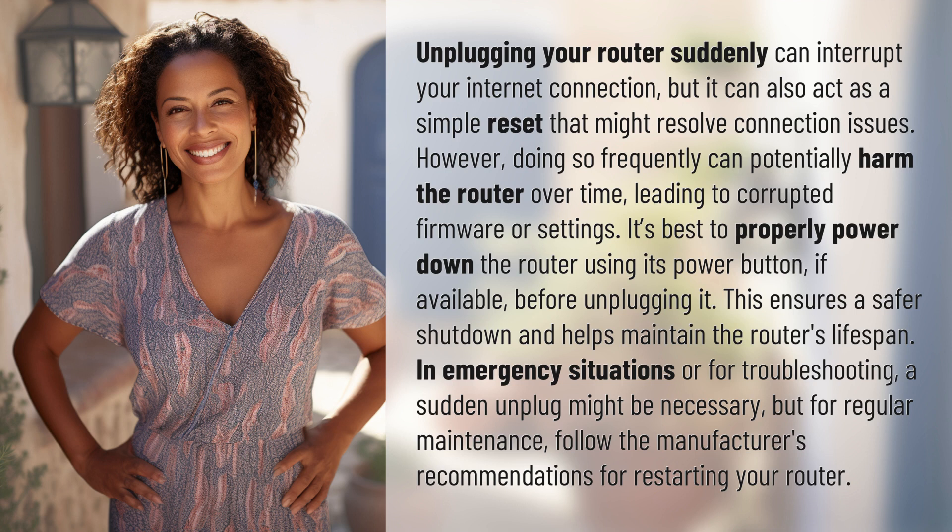In emergency situations or for troubleshooting, a sudden unplug might be necessary. But for regular maintenance, follow the manufacturer's recommendations for restarting your router.